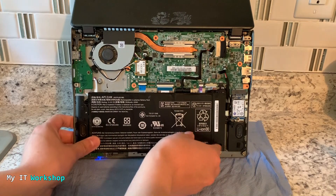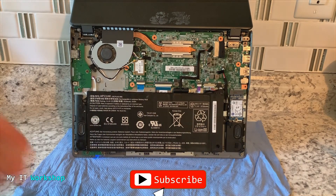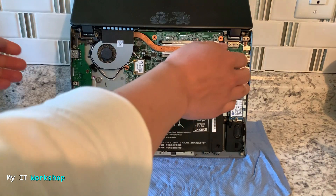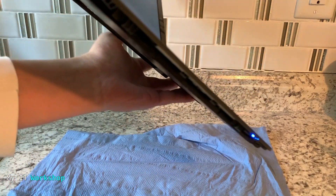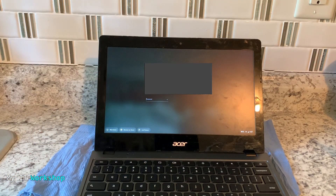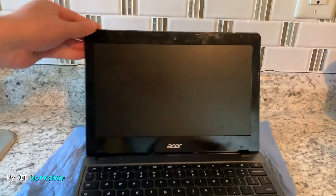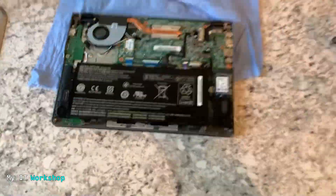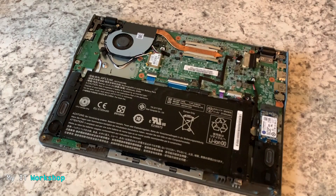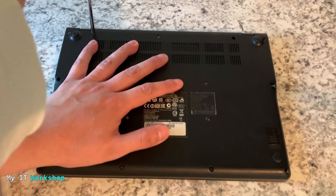Now I'm putting the battery back and attaching it with the screws — this model has two. I'm going to turn it over carefully, and I can already see that the screen is on showing something, which is good. I'm going to press the power button, shut it down and restart — it's working. I'm going to close it, turn it over, adjust the camera, and put the back cover on. We don't need the paper towel anymore.